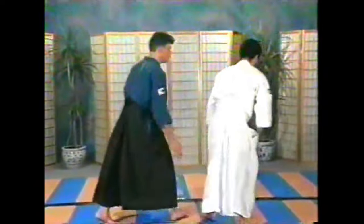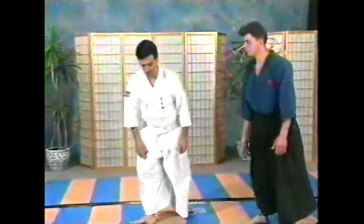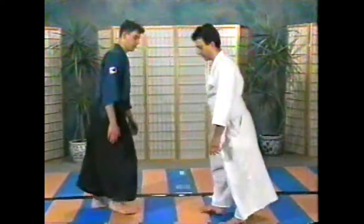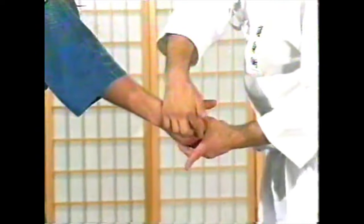We will be demonstrating the first technique, which is a method of breaking the middle finger. This is a close-up detail of the hands showing exactly how to grab. We grasp three fingers, with my knuckle present on his middle knuckle. There's a pulling and twisting action, and it's these sharp, abrupt snapping actions that break joints.